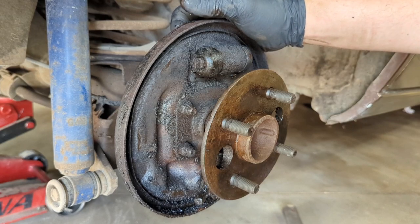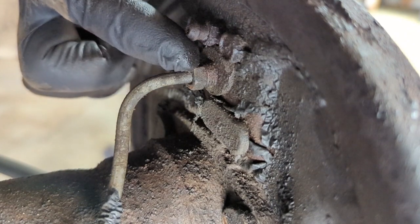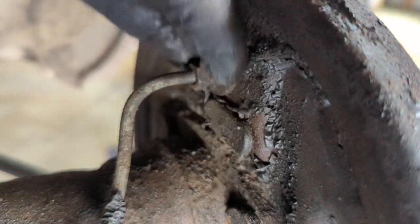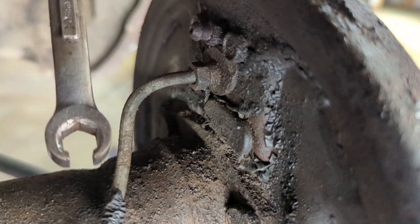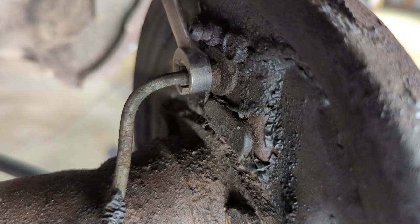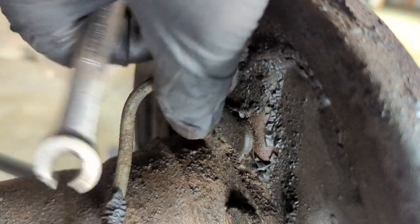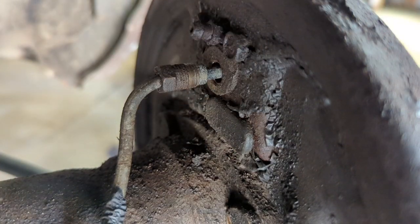Now let's go ahead and try to pull this wheel cylinder out. There's going to be a 10 millimeter nut right here and then two — I believe these are 10 millimeters as well for the wheel cylinder bolts. I'm going to take a 10 millimeter flare nut wrench — a wrench that looks like this on the end. These are a lot better for not rounding out brake line fittings because they don't round them off as easy. First try. Throw that all the way off — we got that free.